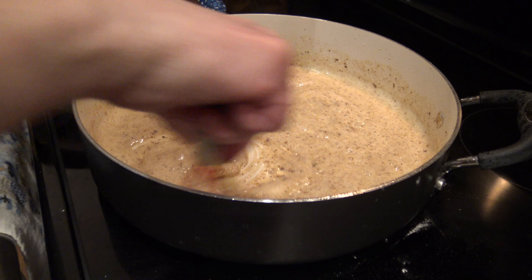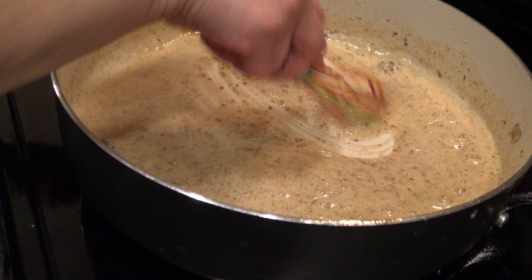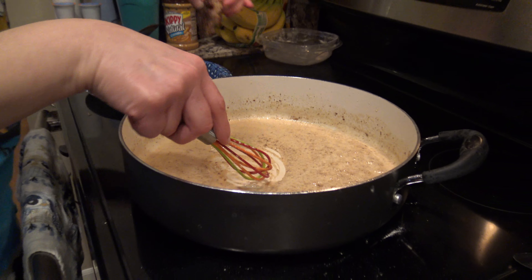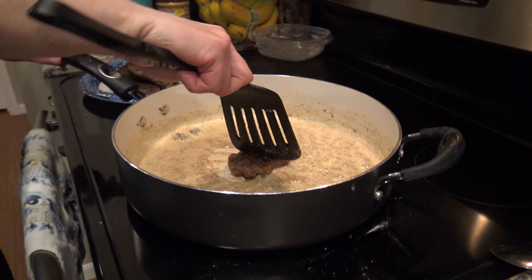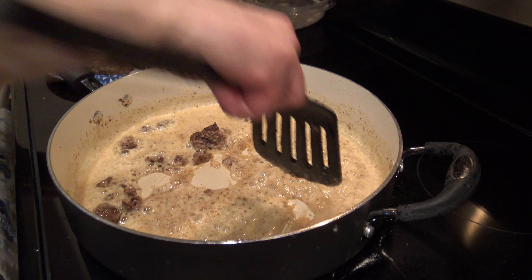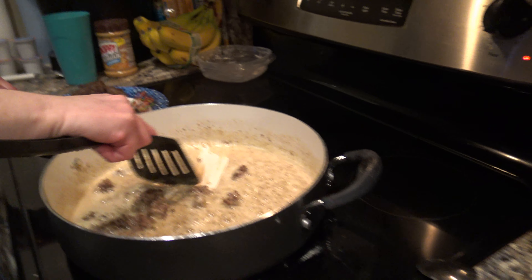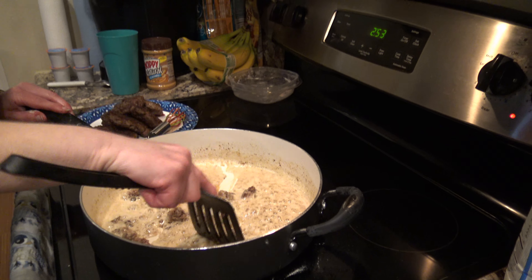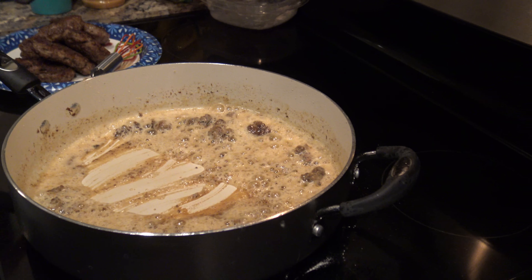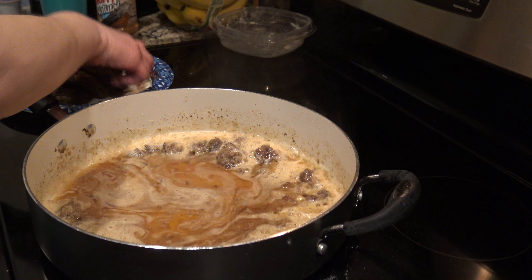You just want to keep mixing it until the bubbles start to subside a little bit and it kind of starts to get a thick consistency. You can see all that flavor coming off the pan and getting mixed into the gravy. Then I'm going to go ahead and put a burger patty back into the pan and break it up a little bit, just to give some meat and chunks to the gravy mixture. Once you get that done, I'm going to take a can of beef broth and pour it in to give the gravy a little more liquid, and then stir.